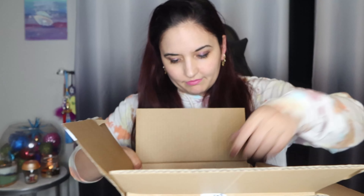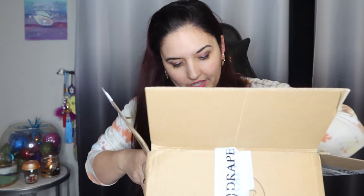So here we have the wrapped box. And then they send you your little baggie to return everything in — this is your baggie that you keep.